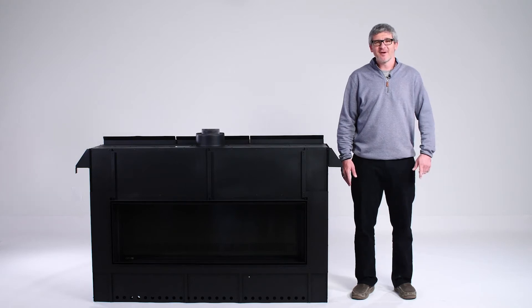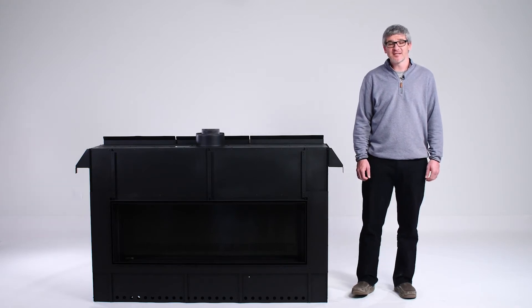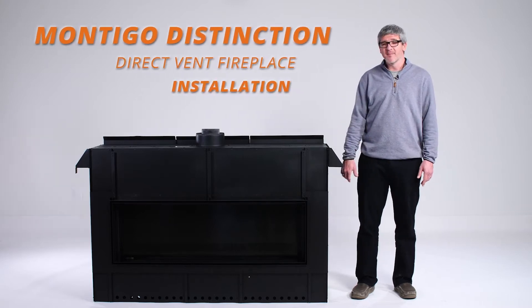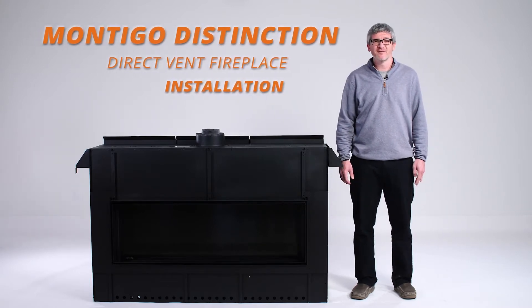Hello, my name is Alan Hoxsey. I'm an NFI certified expert with Woodland Direct, and today we're going to talk about what you can expect with the installation of a Montego Distinction Direct Vent Fireplace.